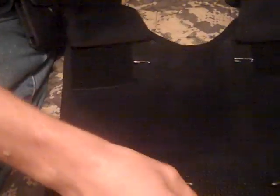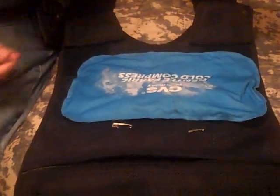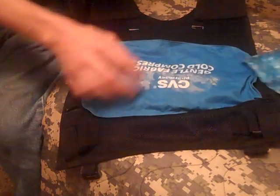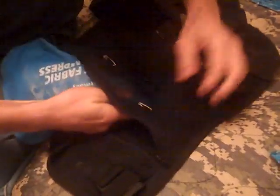What that's going to do is allow two of them to be put inside there and this one won't slide down as you move around. So we'll tuck this one up in here in the straps.